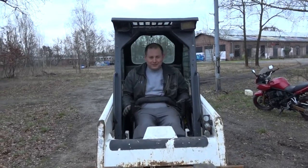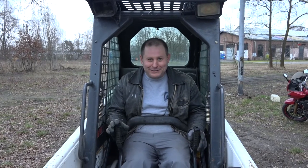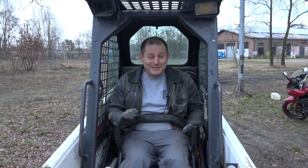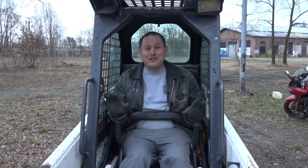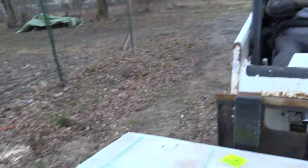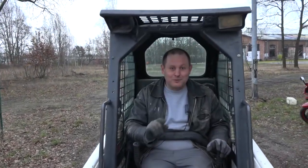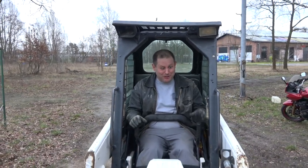So guys, today in this video there is no sound and music related content at all. No synthesizers, no mixer, no studio at all. Because today I want to show you guys something which is inside in this box. I think it's pretty interesting stuff. So let me drive into my workshop and then let's open this box and let me show you guys what is this.